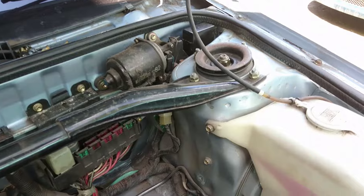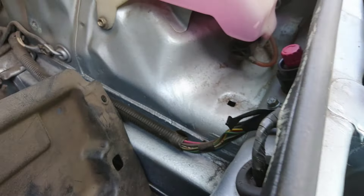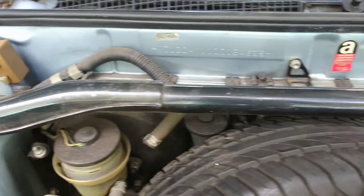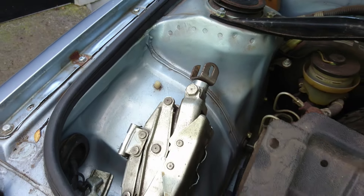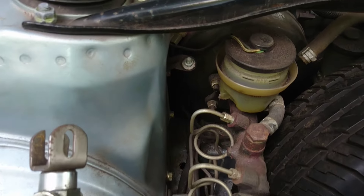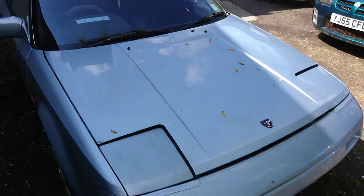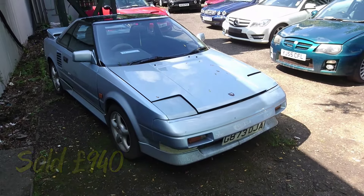Under the bonnet and the wings look all good. As you can see there, it's had some paintwork done - it's been stone chipped. The firewall paper should look all good. This is the Mark 1 MR2 T-top, offered at no reserve.